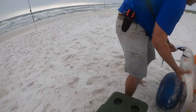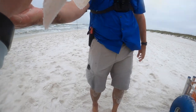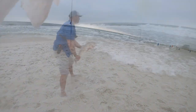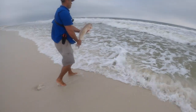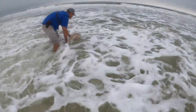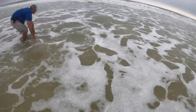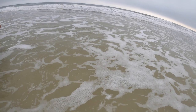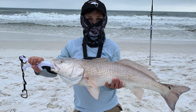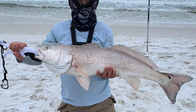In Florida, to keep a red drum it needs to be between 18 and 27 inches. This fish measured 31 inches, so it's time to release the redfish. Nice!